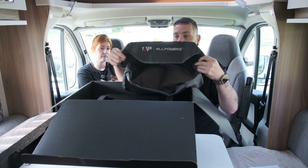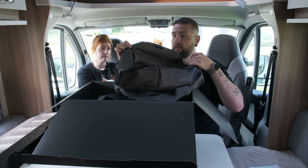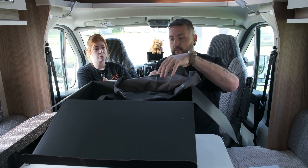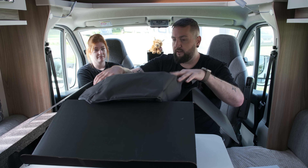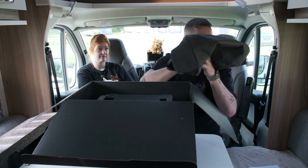This looks like it's a cover - like an All Power waterproof cover by the looks of it, to keep it nice and protected when you're traveling. It smells a bit - probably just needs airing out. We'll pop that to one side.